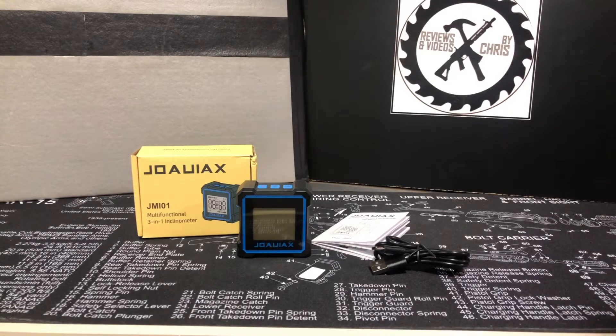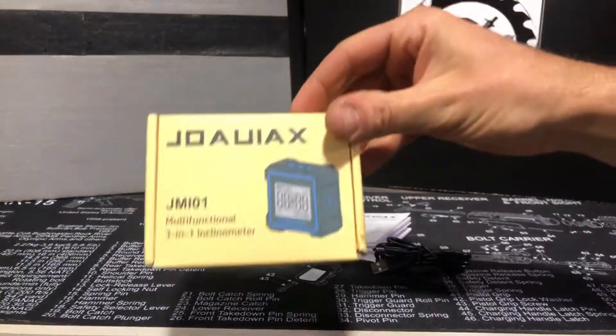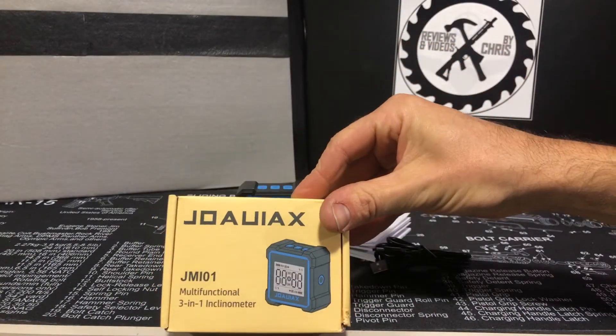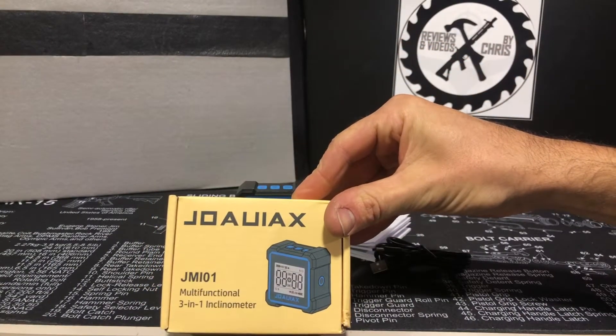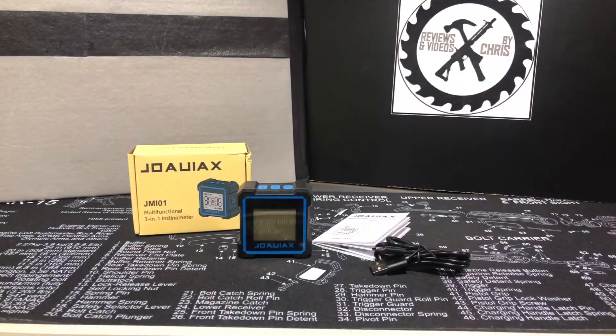You've got a cool little angle finder here — it's also an electronic level and laser level, so kind of a three-in-one tool. I've had digital angle finders before, but when you add in the laser level it gives this a lot more uses. It's also magnetic. The brand is spelled out J-O-A-U-I-A-X, and this is the JMI-01 multifunction three-in-one enclosure.